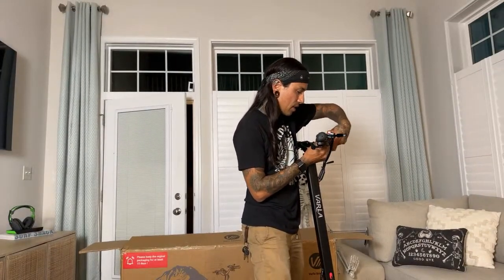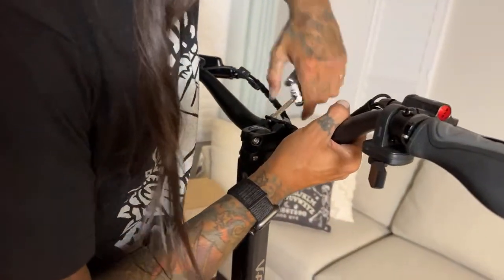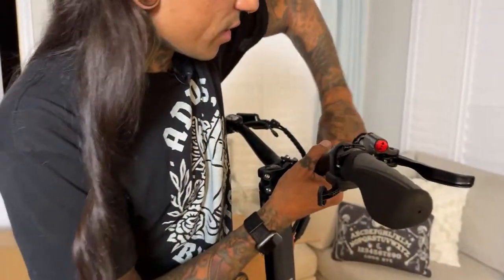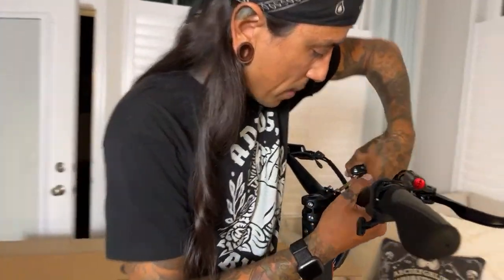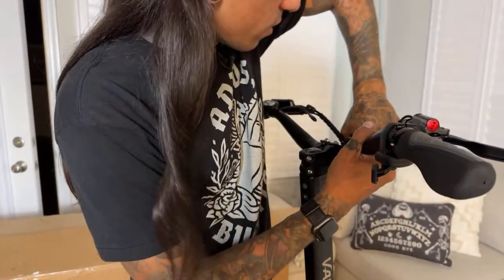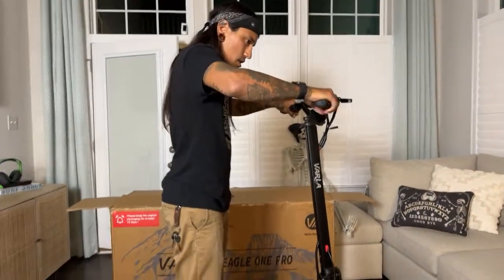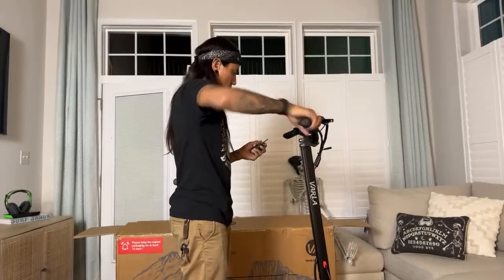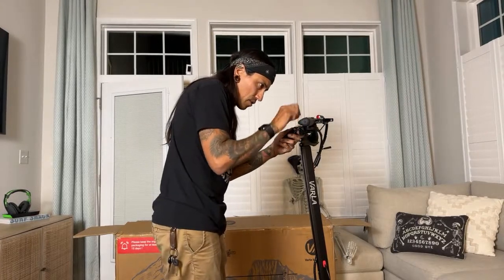The throttle feels really smooth and great. I'm wondering if there's a way to tune this up a little bit — on the original Varla Eagle One you could get into the P-settings and give it a little more torque for takeoff. I'll have to search around and see if I can get into the display and maybe make it a little quicker with more low-end. The grips are ergonomic-type grips which I like.